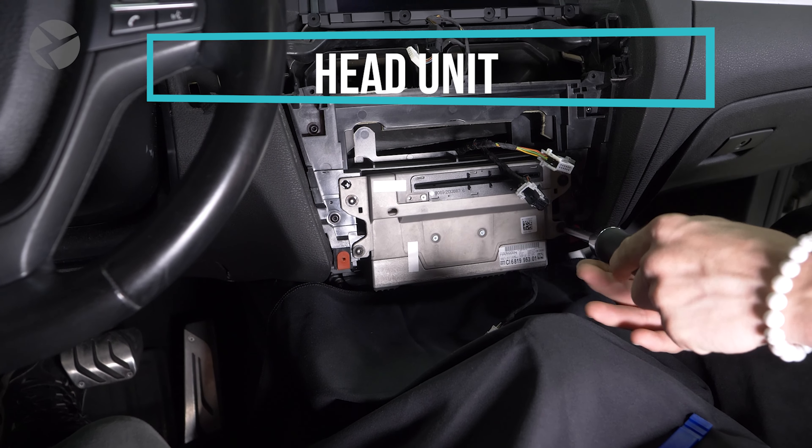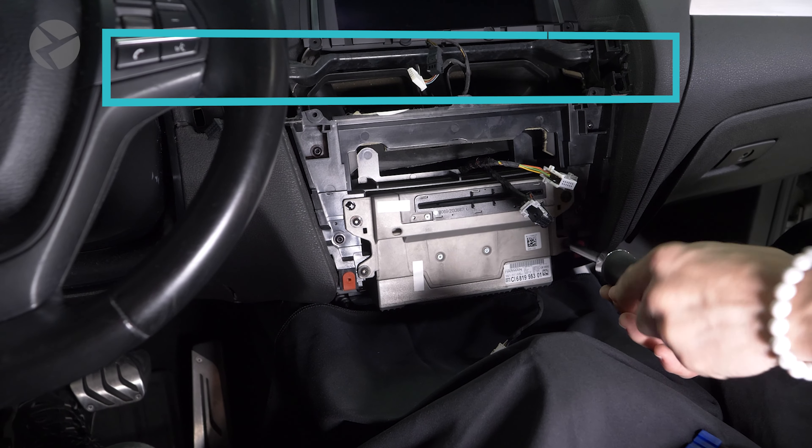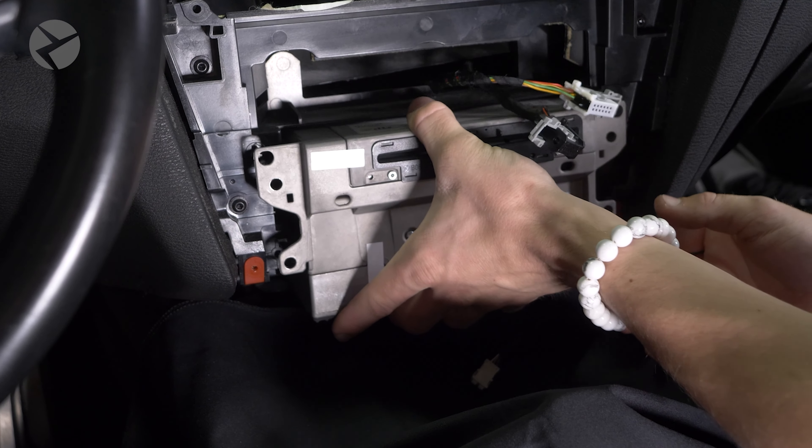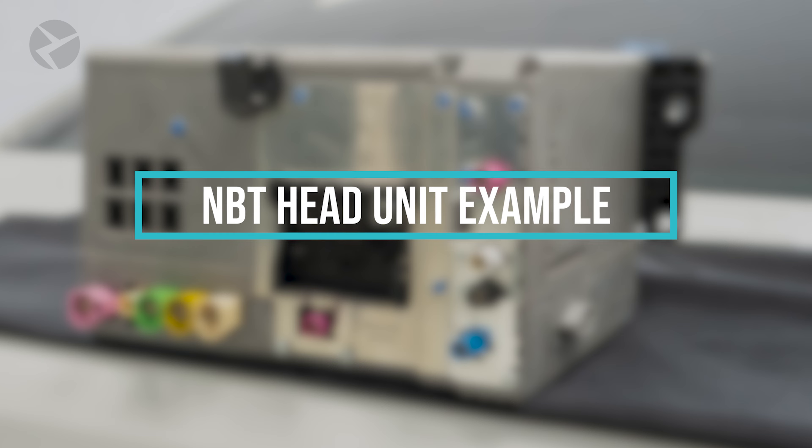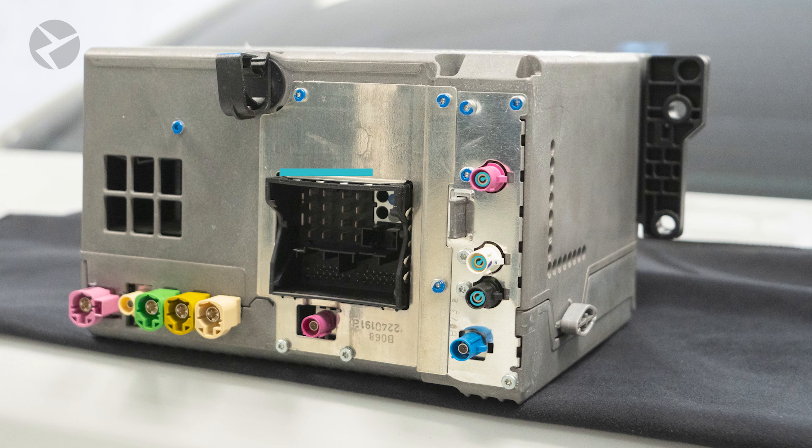For the head unit itself, you'll come across a few more types of connectors. While these connectors may differ depending on which head unit you have, let's take a quick look at what each of these connectors and wires actually do. Here's a basic example using an NBT head unit — you may have more or less connectors.